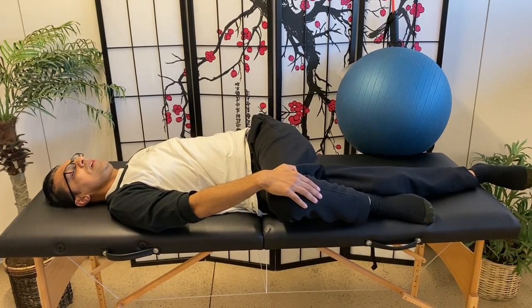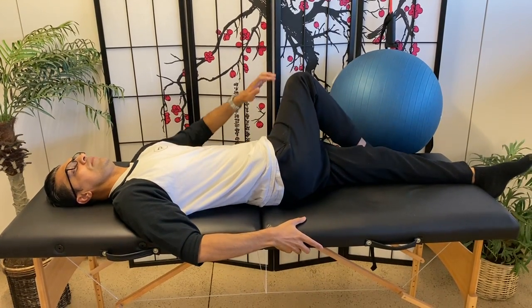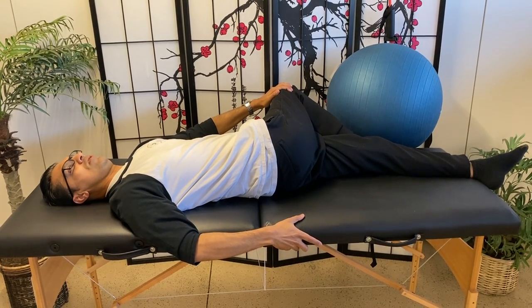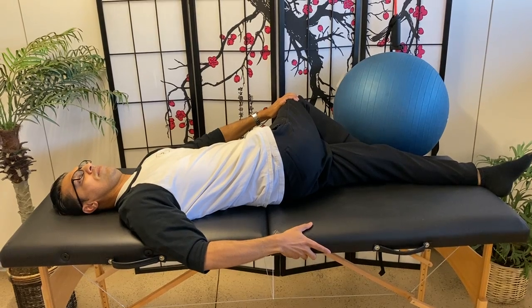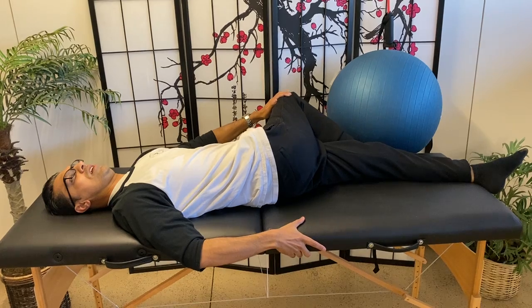Again, 20 to 30 seconds. And then once you do the other side, you can hold on here and just rotate. I'm a little tighter to this side, so I may hold this for maybe 30 seconds and really feel a good stretch right in here. I'm going to try to do five on each side.